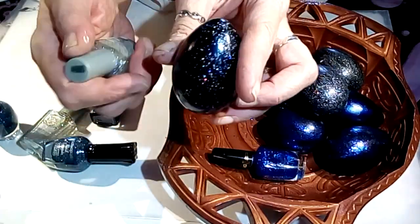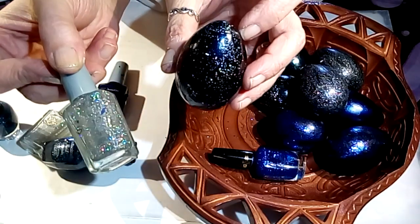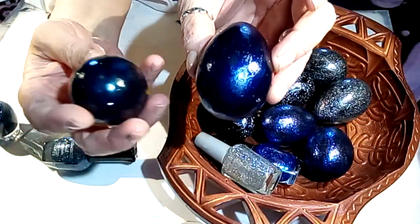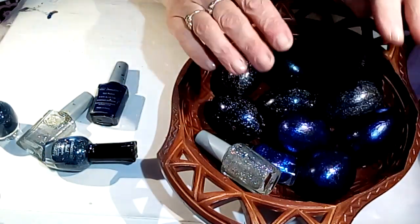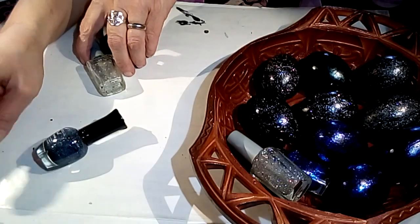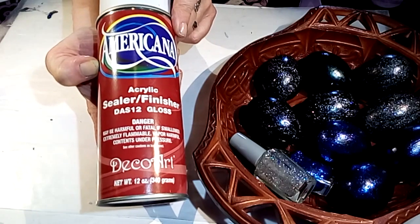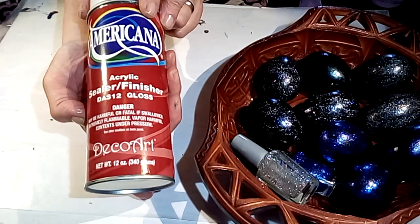These are really my favorite. I paid a dollar for this — it's a Wet n Wild nail polish. You can really just do whatever you'd like. I also did some solid ones: a navy blue and a teal holographic one. That's just one coat, and obviously you can do two. I will be sealing these eggs because I'd like to have them for a while, using this Americana acrylic sealer in gloss.